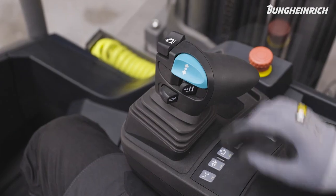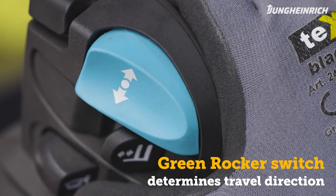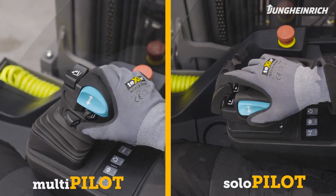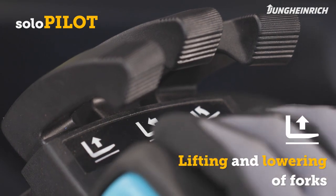Place one hand on the steering wheel and put the other hand on the control unit on top of the armrest. With the rocker switch you determine the travel direction. The ETV 216i is equipped with either a solo pilot or multi pilot control unit.